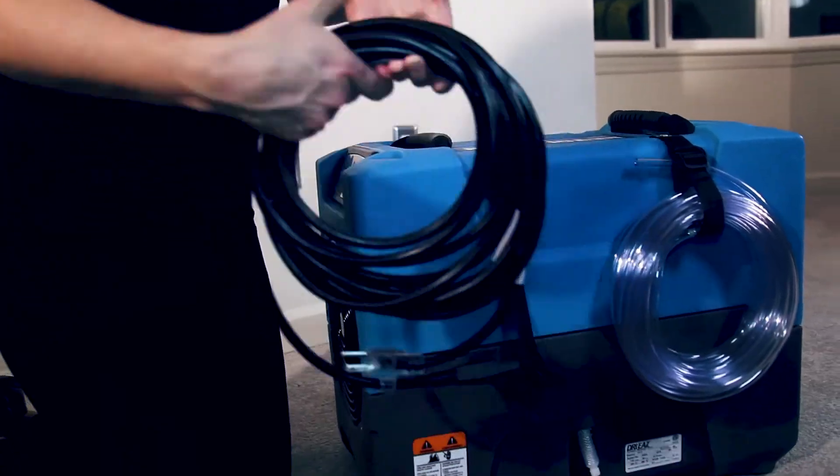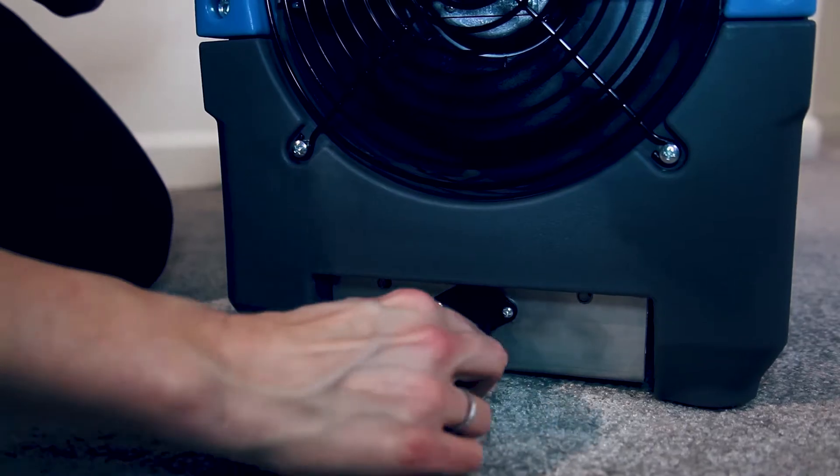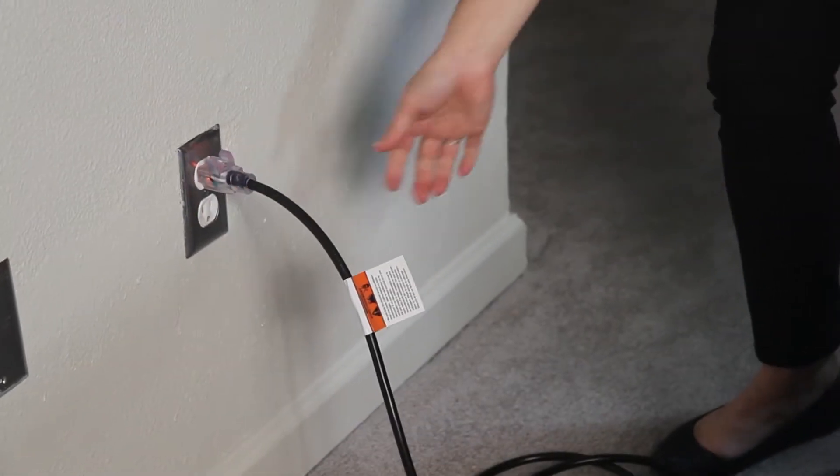Unstrap the power cord. Attach the female power plug to the power socket on the base of the unit. Then attach the pronged plug into a standard grounded outlet on a 15-amp circuit. The Revolution uses 6.2 amps.